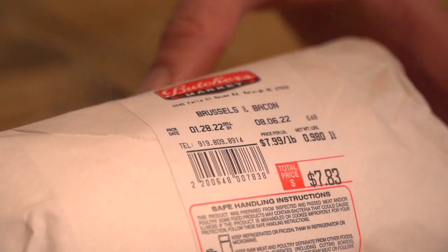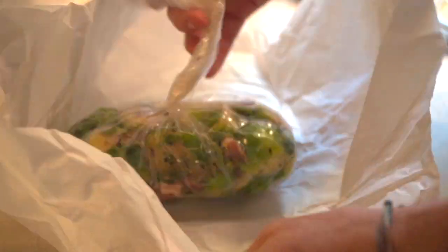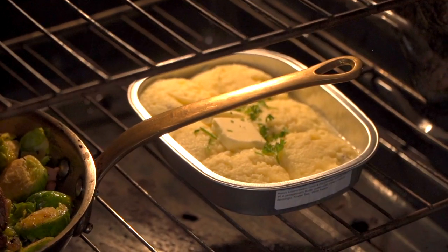Let's get a nice caramelization, about 45 seconds, then flip it over to the other side. Once we've got a nice bark built on the outside and good caramelization on the elk, we're going to add our Brussels sprouts and bacon, then place that elk rack back on top and slide it right into that 400 degree oven. Let's go ahead and throw the potatoes in while we're at it.